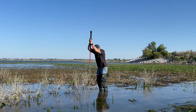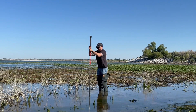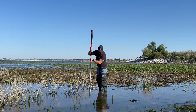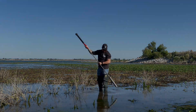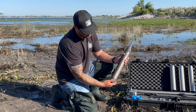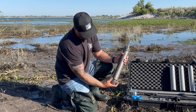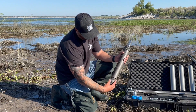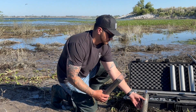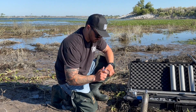Once you have reached your desired sampling depth, you can either pull up on the extension to remove the sampler or reverse hammer with the slide hammer to retrieve it. Start by disconnecting the slide hammer and extension from your sampler. Unthread the core tip from the sampler and carefully pull the liner out of the base. To ensure the safekeeping of your sample, secure plastic end caps to each end of the liner.